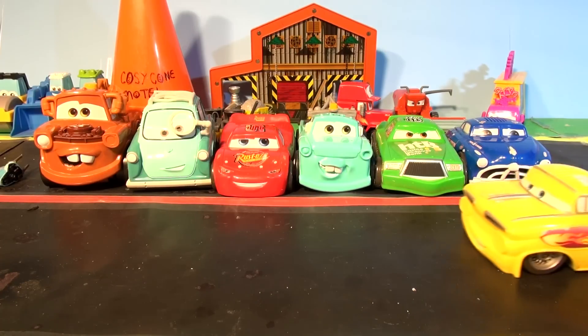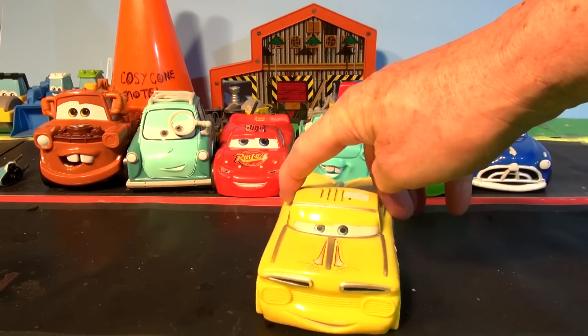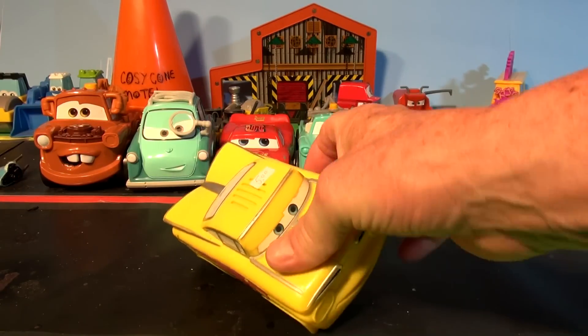Hi everybody, welcome back. We just picked up another new Shake and Go car from Pixar Cars at a flea market the other day for five bucks.